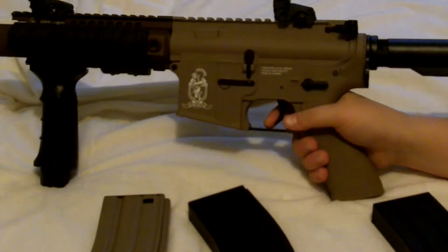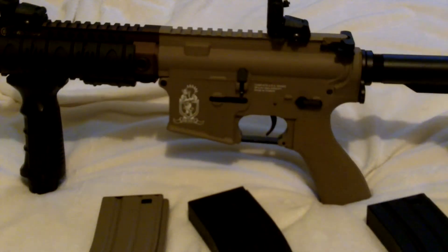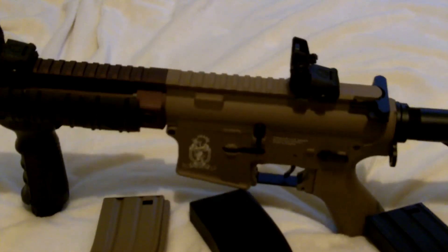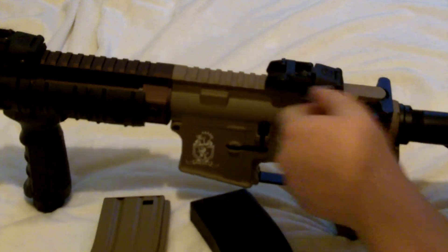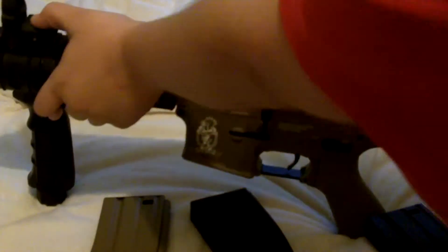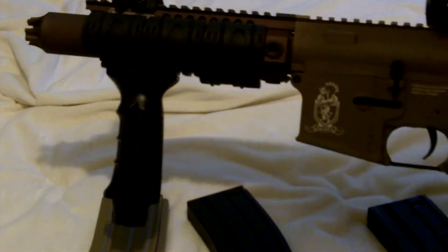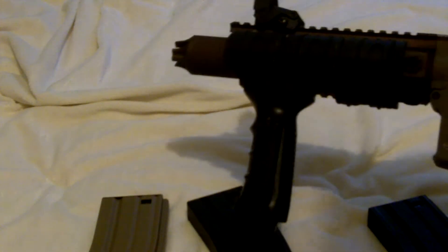Now for the accessories I've put on it: these backup sights are the Magpul PTS backup flip-off sights. You can switch from long range to close range — I usually keep it on close range since this is a close-range gun. I also have hard rubber rail covers, and the foregrip here came from one of my older guns but works great.